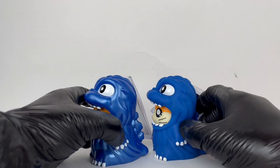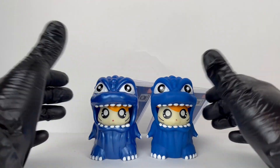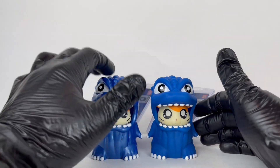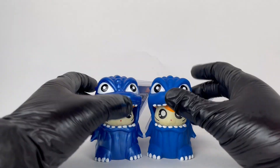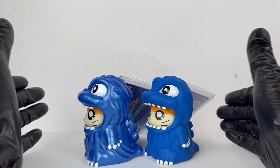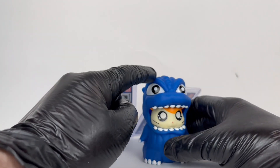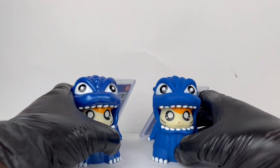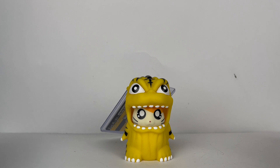I definitely wanted to show you all these side by side to see how different the standard versus the metallic is. The metallic is gonna be much easier to come by right now because it is a new release, so if you have interest in any of these, I'd buy the ones you can buy now. The original trilogy and that tiger one — my goodness, they are tough to find.